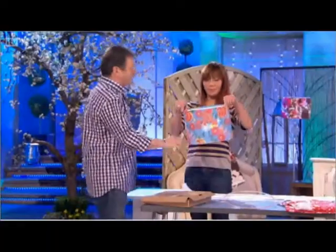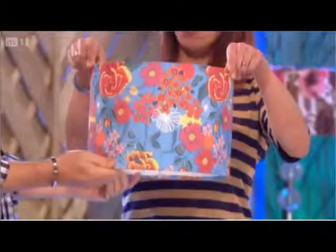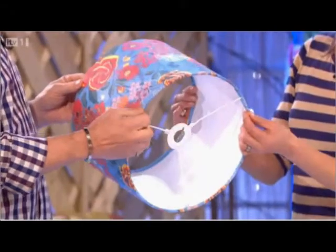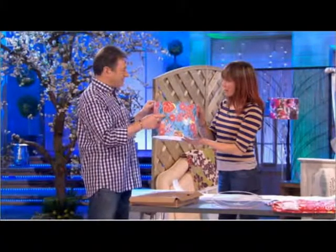A big impact in the bedroom with a lampshade. Imagine if you'd made that yourself. I'd feel extremely pleased with myself. I would as well. Because they're not cheap. They're not cheap.